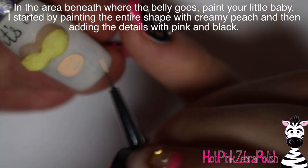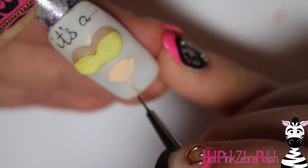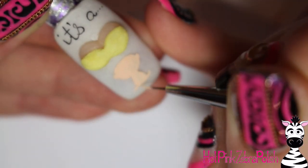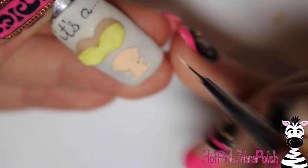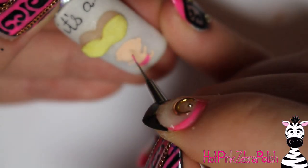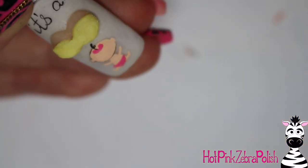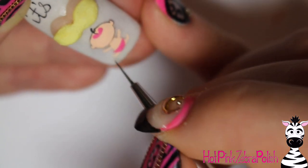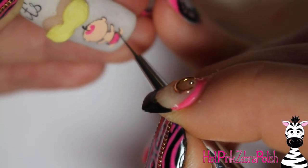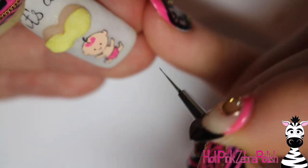In the area where the belly covers over the top of the magnet, make sure you cover up the magnet because you don't want to see it. Then paint the little baby: start with an oval for the head, add ears on each side, then paint the body, legs, and arms all in the same pale peach color. Make sure it's nice and opaque. Then grab some pink — since I'm doing this for a girl — and add a pink diaper and a pink bow. If you were doing this for a boy, use blue for the diaper and probably omit the bow.